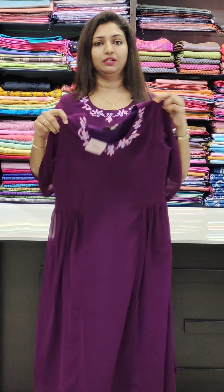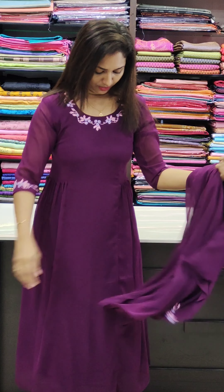This is the back portion. This is a great shade — it is a very bright shade.